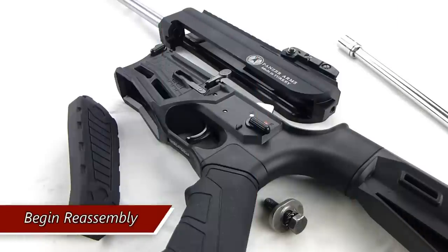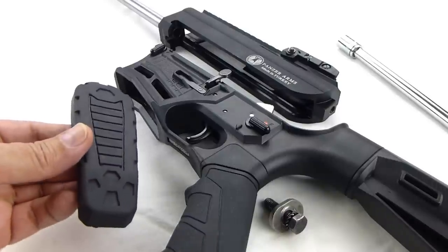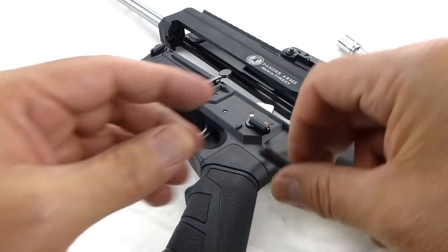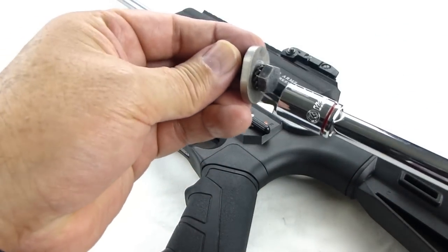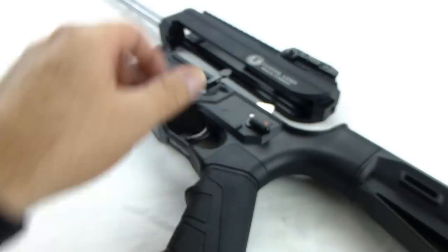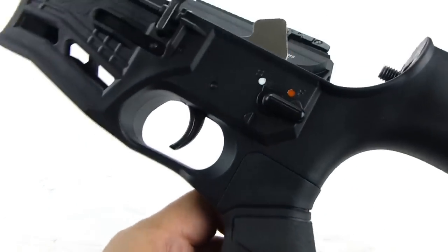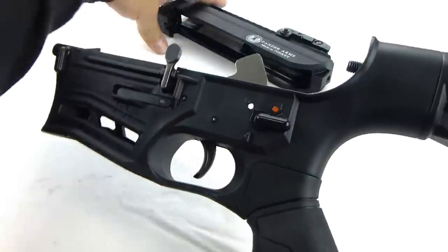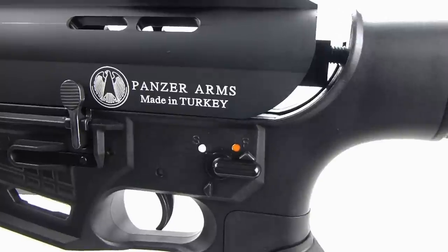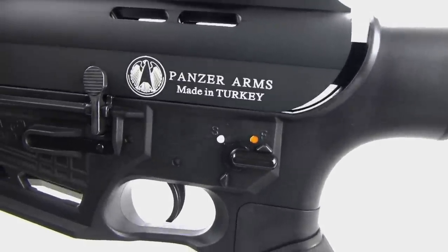Now that you're ready for reassembly, you'll have to put the upper and lower together and then close it up by replacing the butt pad. Put the upper receiver retention bolt in first, feed it through, line it up, and get it started.